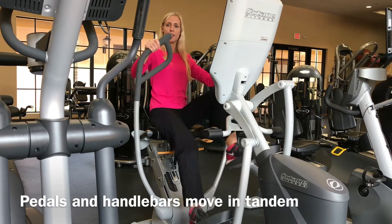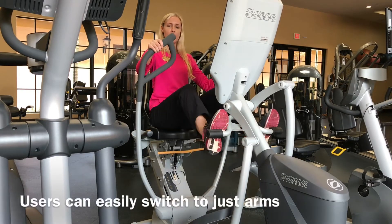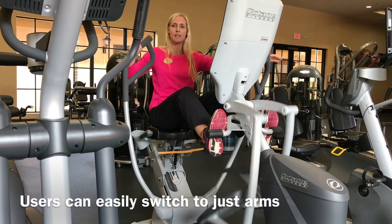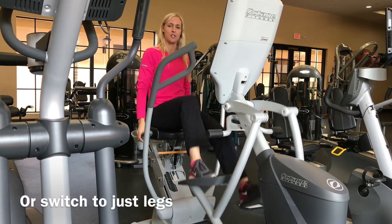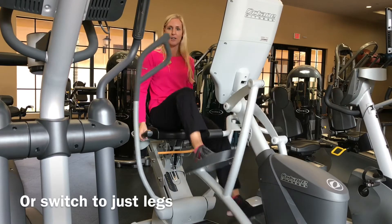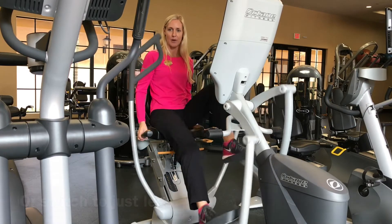Or should you choose, you can bring it to a stop, bring your feet up, and just do the arms. Or if that doesn't work for you, you can bring it to a stop and just do the feet. Or in one single workout, you can do all three — whatever works best for you.